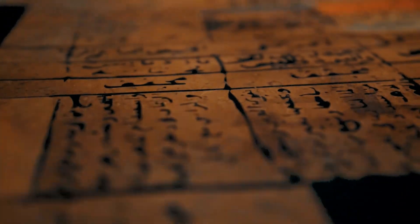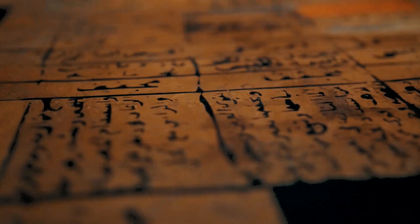We know these techniques not only from archaeology, but also from medieval manuscripts — for example, the sketchbook of Villard de Honnecourt, written in the 13th century.